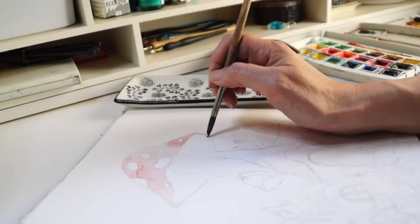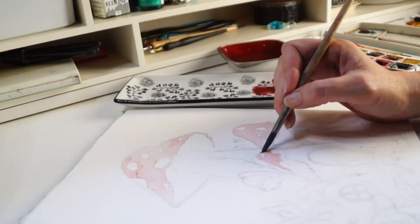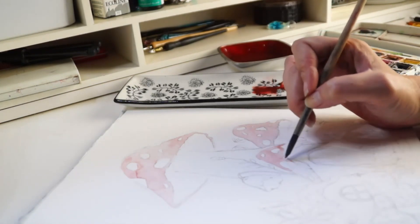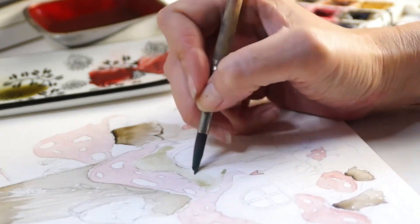Hello, welcome to my YouTube channel. I'd like to introduce myself while we watch this watercolor demo. My name is Tony. I'm a self-taught artist from Australia and I love all things creative.